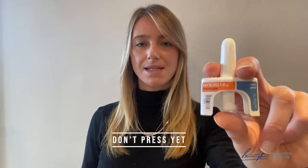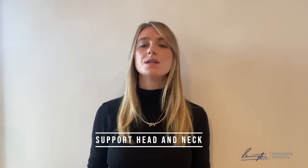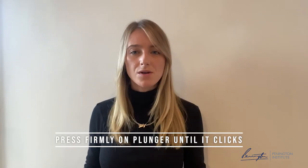Make sure not to test it by pushing down this button prior to administering, as there is only one dose per nasal spray. As the person is lying down, support their head and administer the Naloxone one spray up the nostril. The Naloxone is going to be absorbed through the skin lining within the nostril.